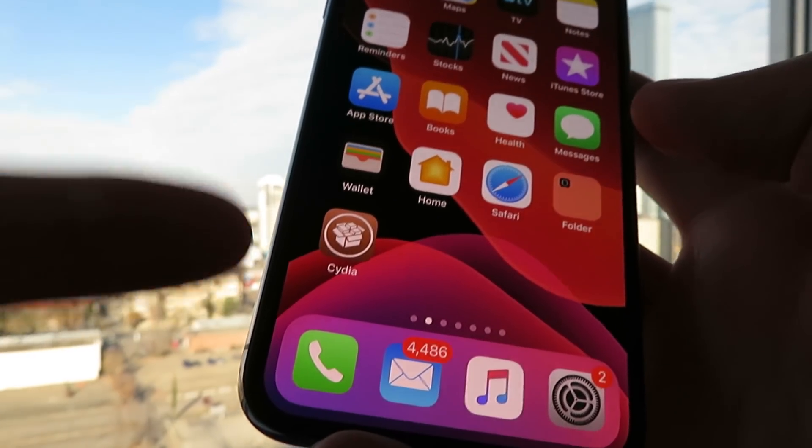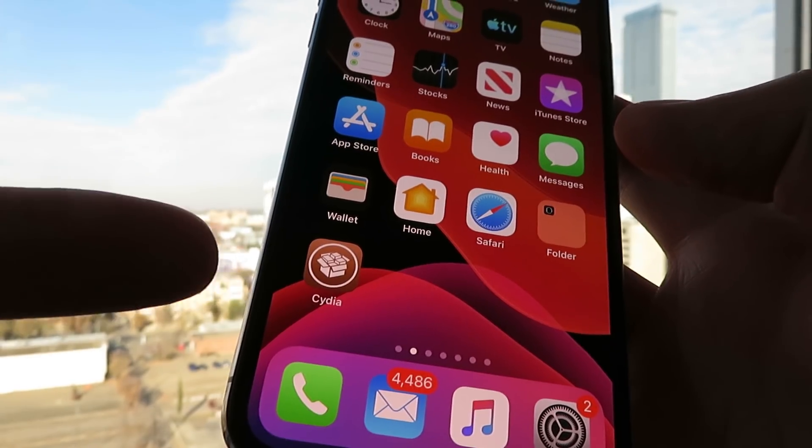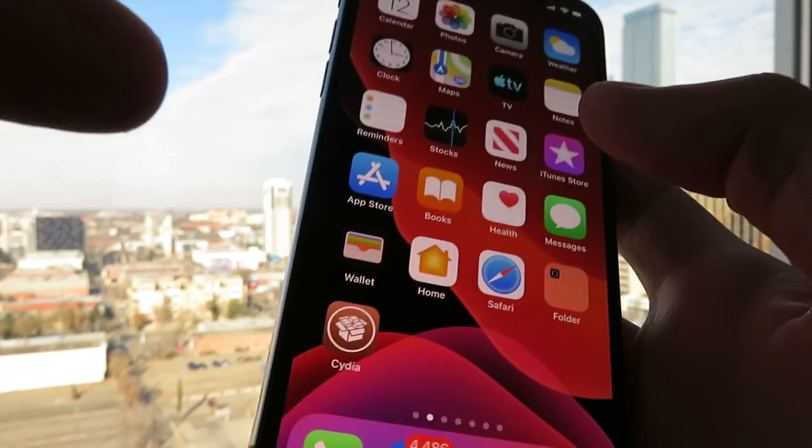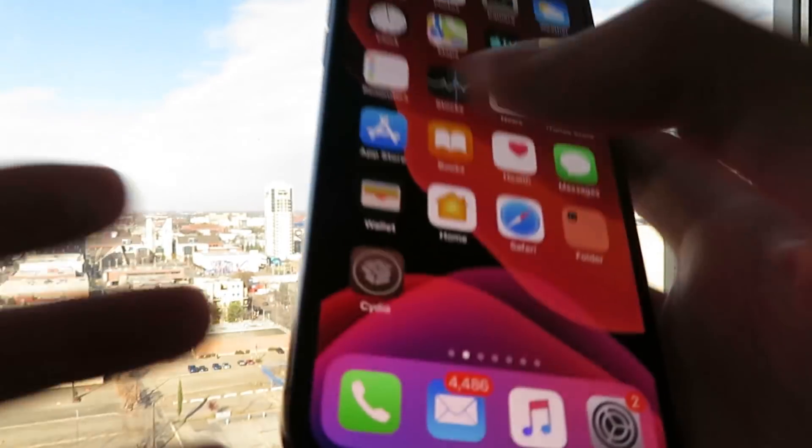Hey everyone, today I'm going to show you guys how to jailbreak your iOS 13.1.1 device with no computer. This is 100% untethered. This is my iPhone XS, so it's one of the later versions, so it does work with A12. I'm just going to open up this app, open up Cydia for you guys, and show you it's got all the features, just give it a second to load here.